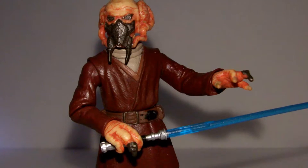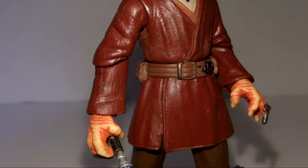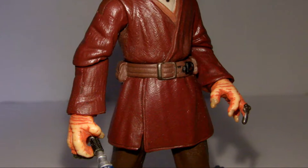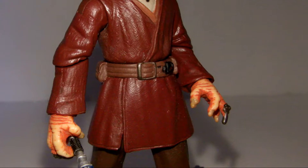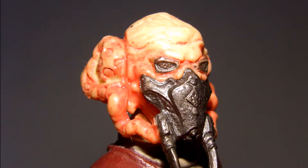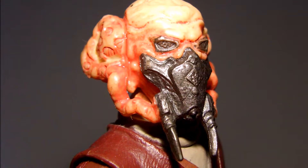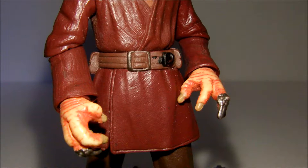As a fan-favorite Jedi, Plo has a much appreciated update for past available figures. It's obvious that a lot of work went into the sculpting of this figure. This is evident on his maroon Jedi robes, but is most clear in his wonderful head sculpt. His air filtering mask and alien head shape stand out as some of Hasbro's best work even to this day. In addition to the great sculpting of the rest of the body, his hands and belt both have lots of great detail sculpted in as well.